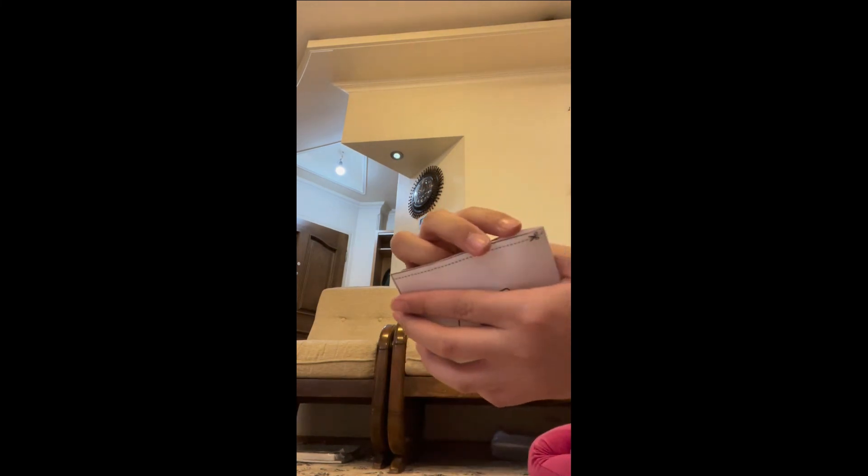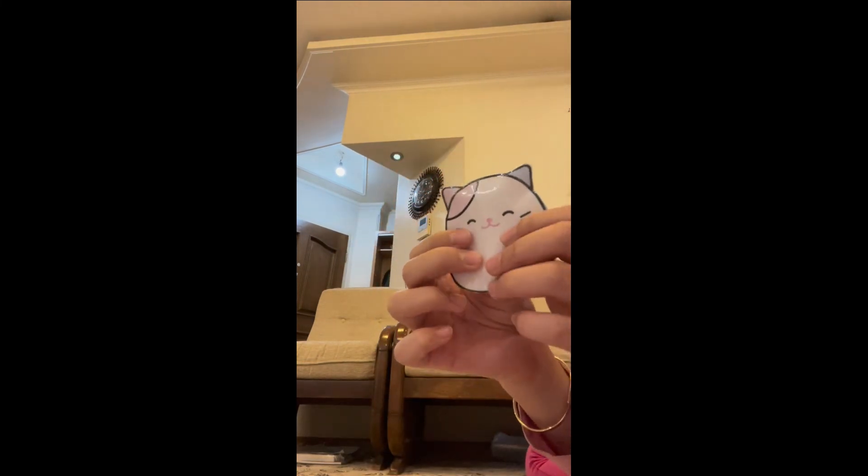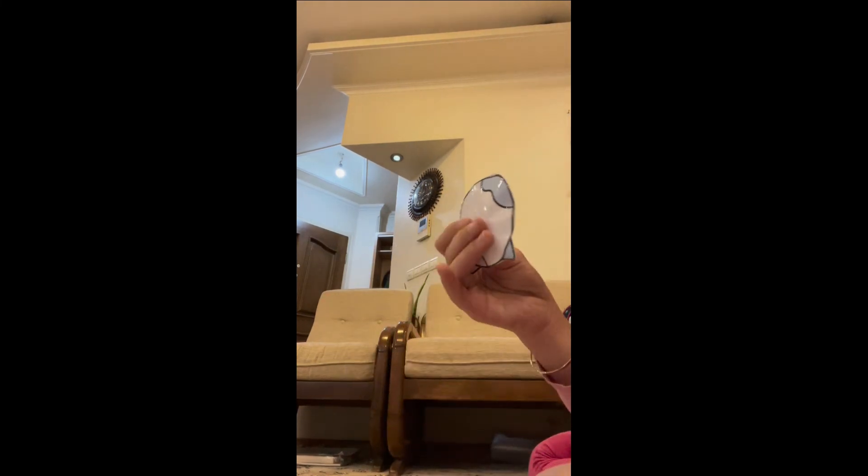Now let's open the purple one. It's a cat — it's a cow-ish cat. This one has the most powerful squishy ball.